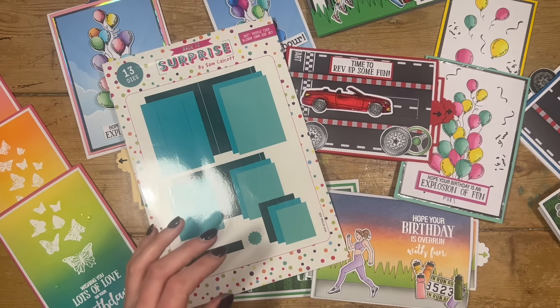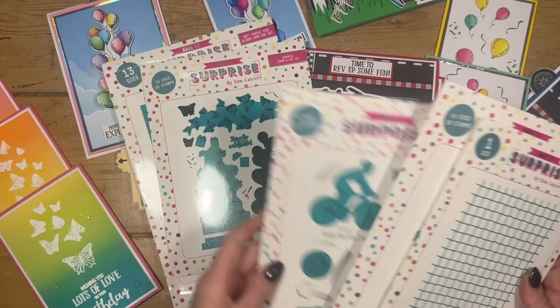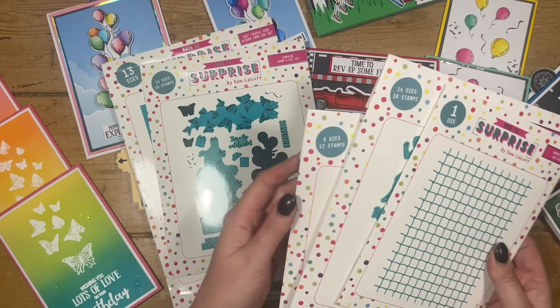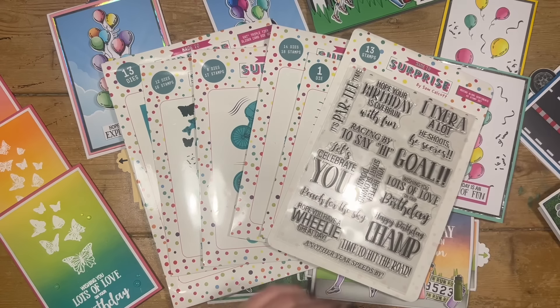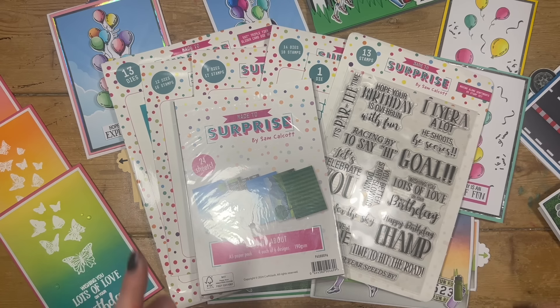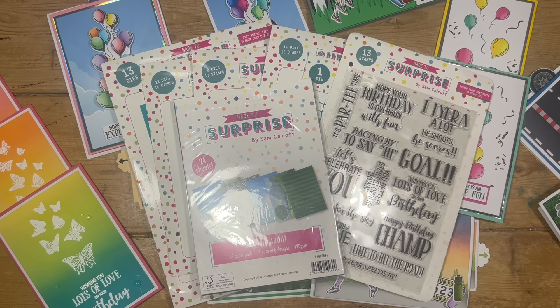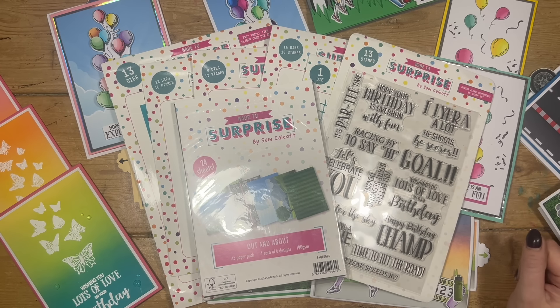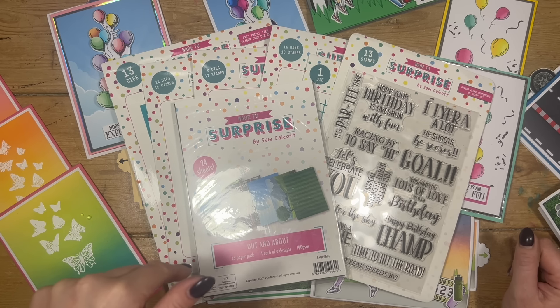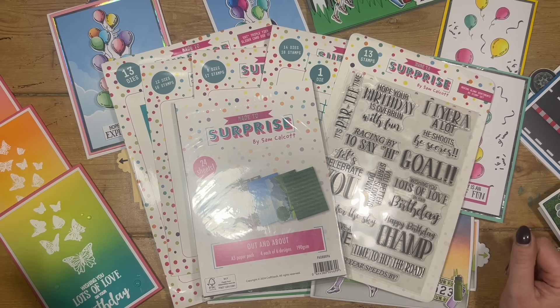I will be live today over on Craft Stash at 12:30 BST and I'll be doing two new demos — I think I'm going to use the balloons and the golfer. So if you want to catch me live over there, you can. Make sure you're subscribed to Made to Surprise on YouTube, that's where I'll be uploading all the tutorials of my samples. And Gemma, who's my design team, has also done a lot of these — her YouTube channel is Gemma Lee Crafts and she does tutorial uploads as well. All these new products are available now on Craft Stash, linked individually in the description box below. I'll link the live as well so if you're watching this after 12:30 or later you can click and watch the replay. Make sure you're subscribed so you don't miss out on future videos. I'll be back again very soon with more tutorials — take care everyone, bye.